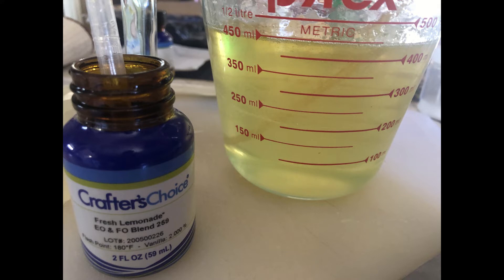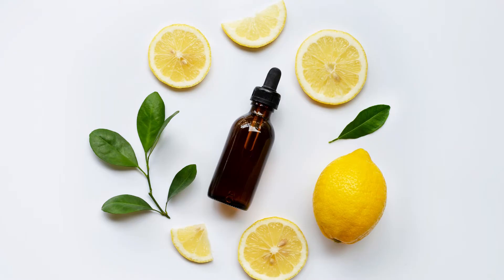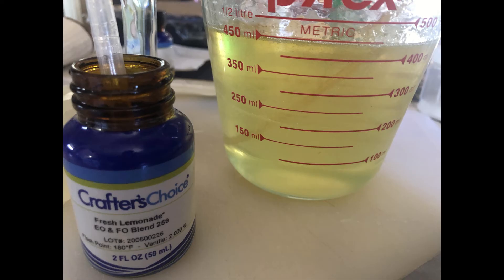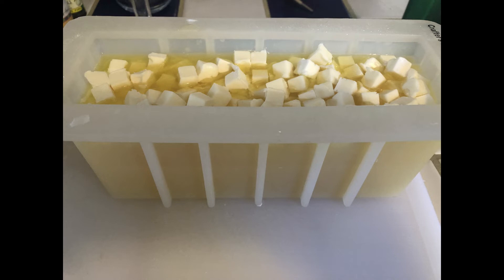I wanted to make lemonade soap — I love the smell of lemons in the summer. I like to do about 3% on fragrance and essential oil blends because I don't like it super strong, so that was about 13.5 milliliters of this essential oil fragrance blend. I also added in some yellow coloring just to kind of brighten it up, and then I put in one tablespoon of aloe. I used a taller mold so that the soap resembled a drink, and added in some cube-shaped white soap to look like ice — and voila, here's my lemonade soap.